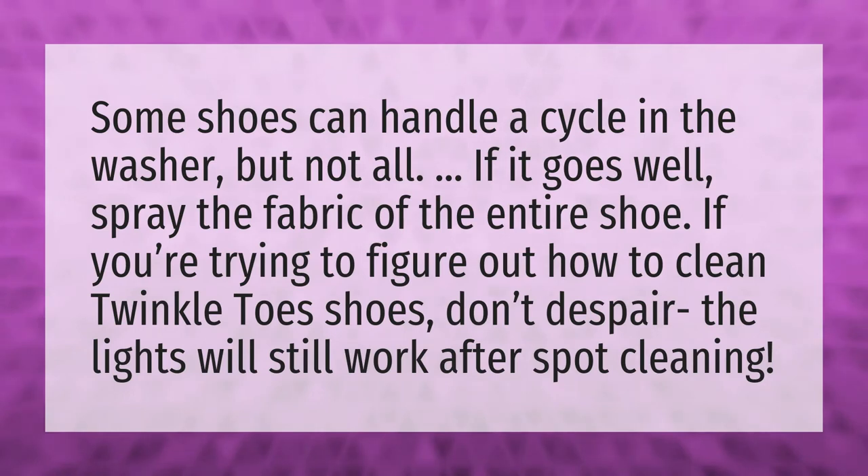Some shoes can handle a cycle in the washer, but not all. If it goes well, spray the fabric of the entire shoe. If you're trying to figure out how to clean Twinkle Toes shoes, don't despair — the lights will still work after spot cleaning.